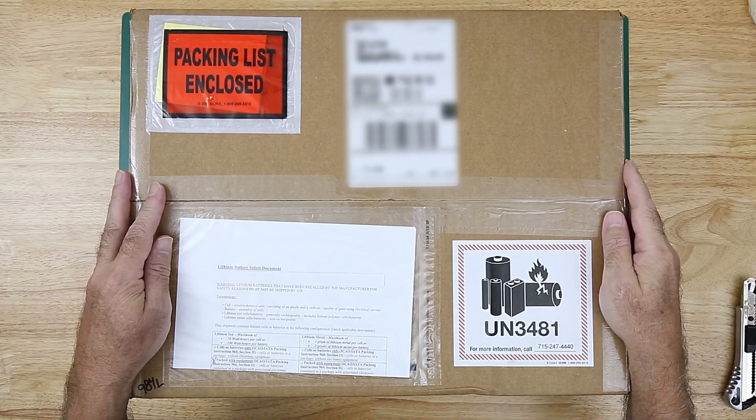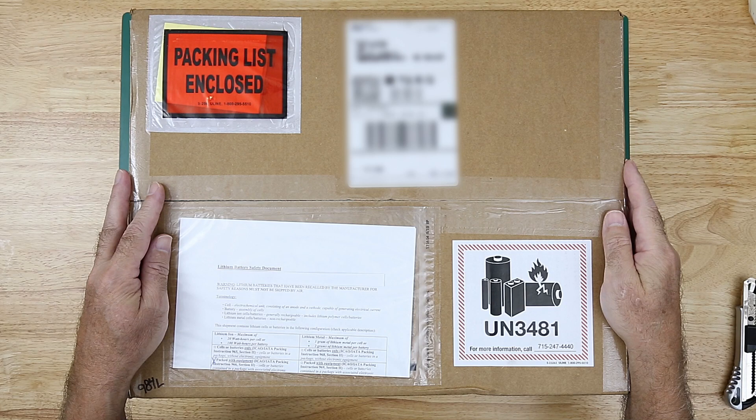I received a package yesterday. It's a piece of kit that's new to me. I'm going to use it for my CNC enclosure build. I think it's going to step it up a notch and make it appear more professional.